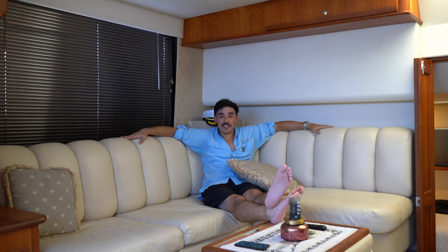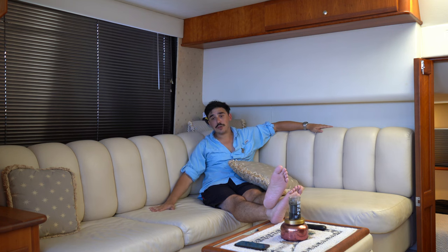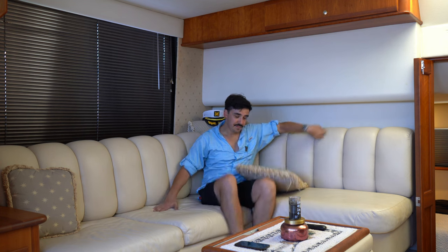As you can see we have a nice L-shaped couch so you can probably fit five or six people on here depending on how close you want to cozy up and how much you like your passengers. This pulls out into a bed so you can get another berthing out here for those passengers that get a little bit less privacy than the rest of them. Got a nice ottoman with plenty of storage on the inside.